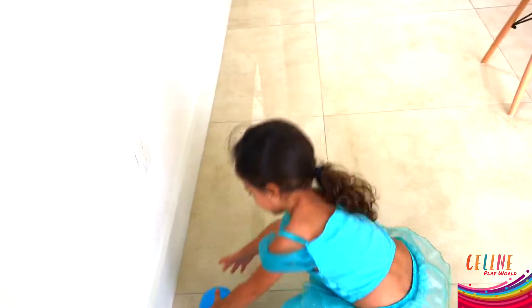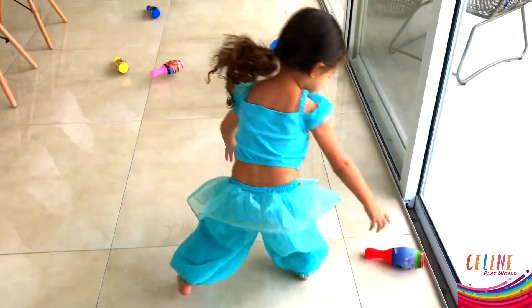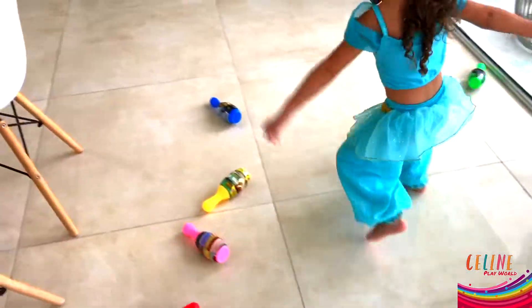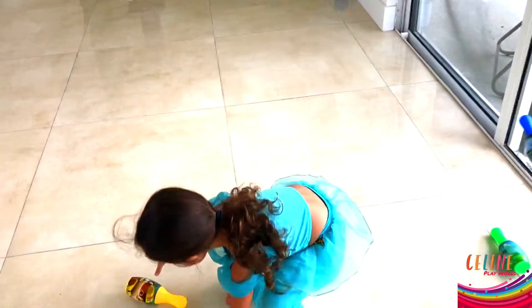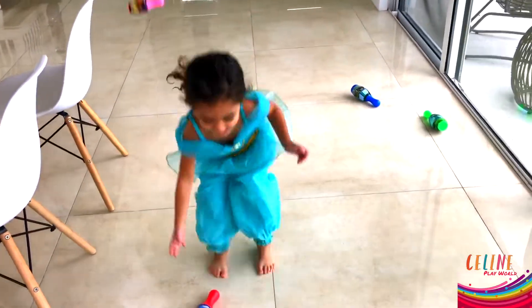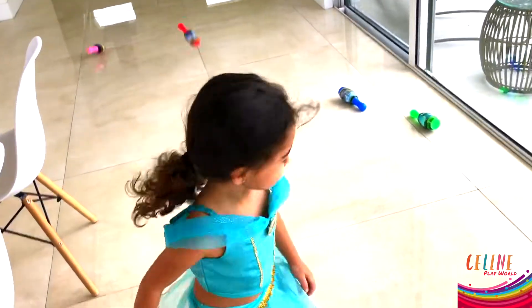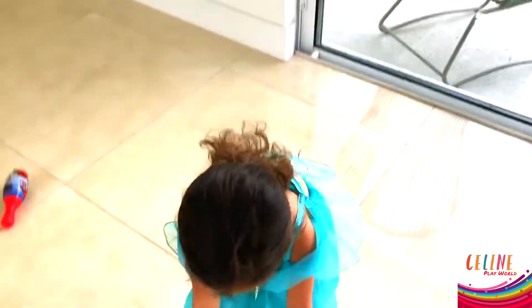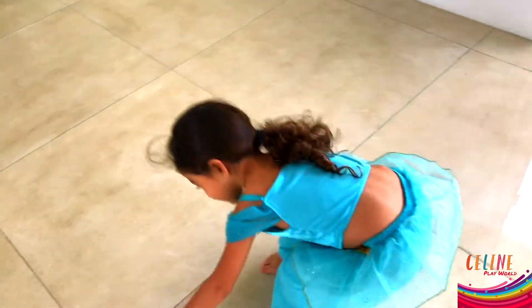What are you doing? I'm digging! What are you doing? I did it!